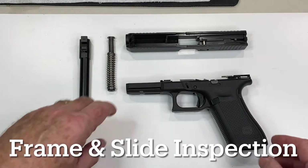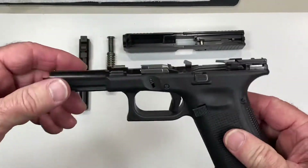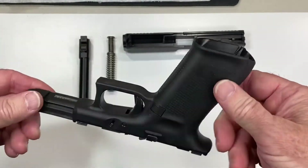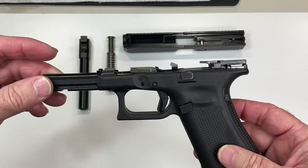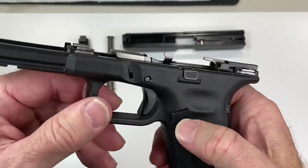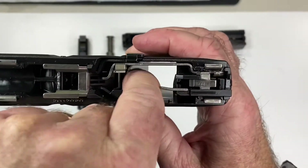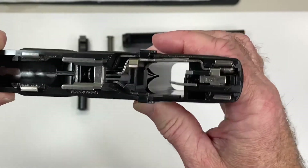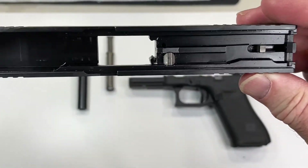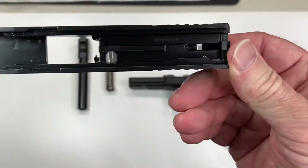The first step is to visually examine your frame and your slide. What we're looking for here is any obvious cracks, bulges, or anything that looks out of place. We want to take a look at the trigger, make sure it looks good, make sure your magazine release works — you can see on the inside it's moving. Everything looks good. On the slide, give it a good examination, make sure nothing's cracked or corroded, and make sure we did indeed get it clean.